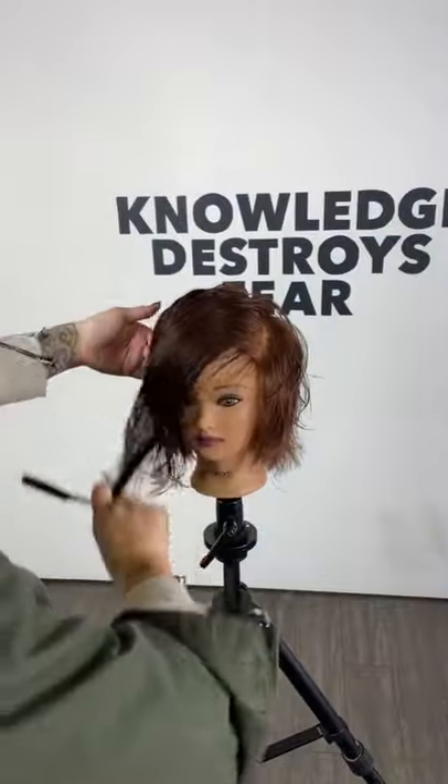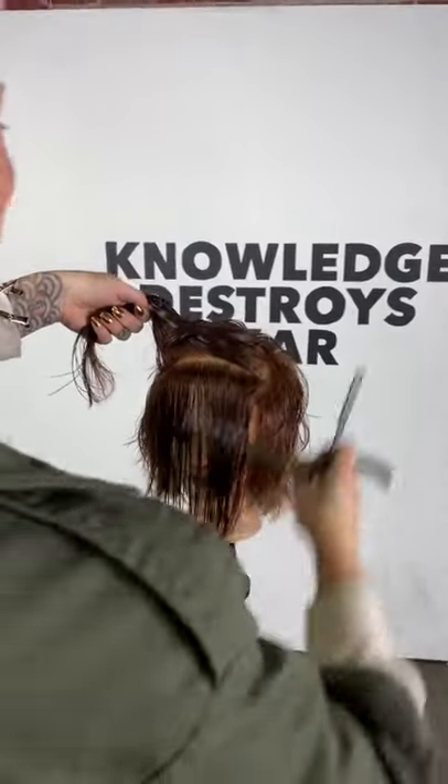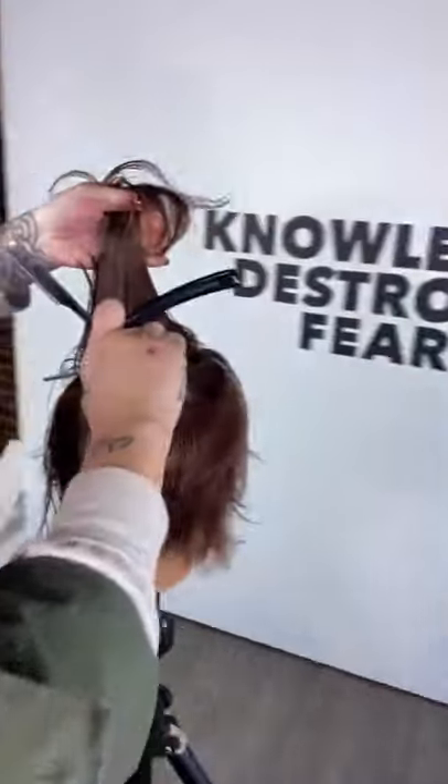I don't mind the haircuts coming back actually — just not the music. I can do without the makeup too, but the haircuts I'm ready for.